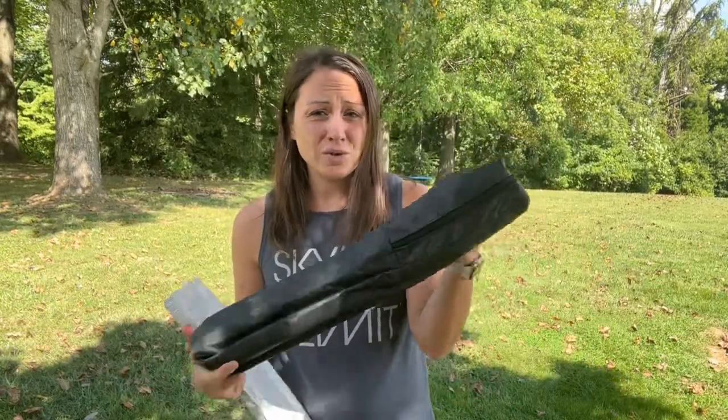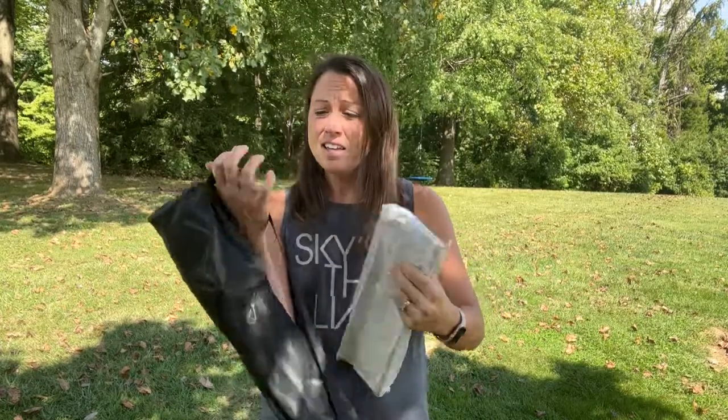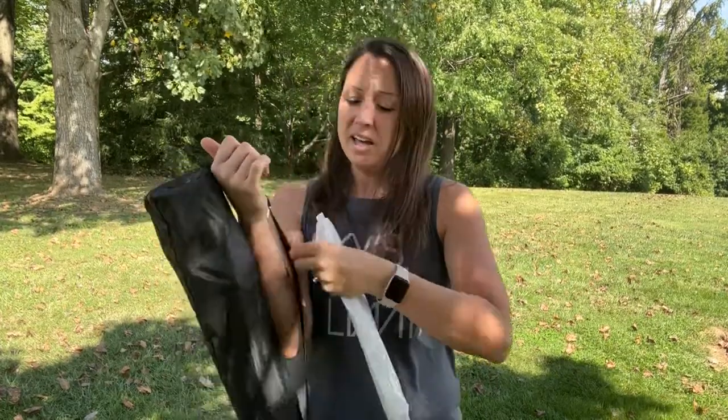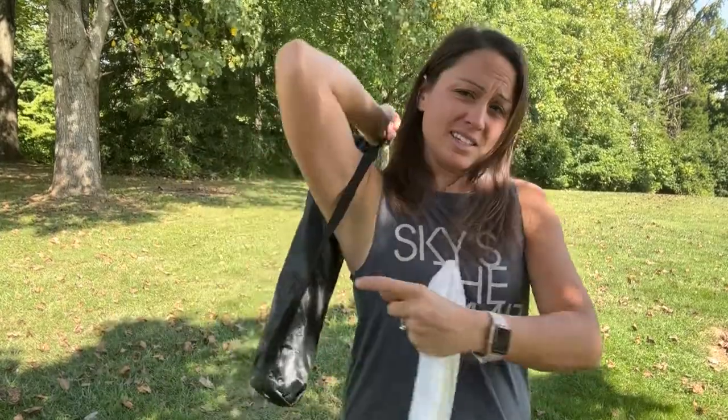If you are looking for an easel for painting or even just display, this one is a good option that comes with different things you're able to use with it. It can go indoors or outdoors. It comes in this nice carrying bag with an adjustable strap so you can take it to different places and store it easier.